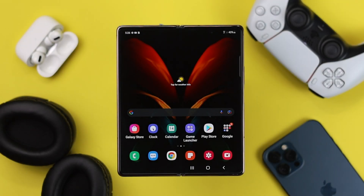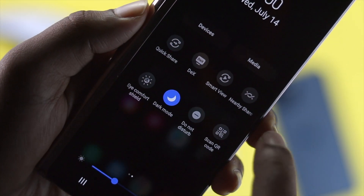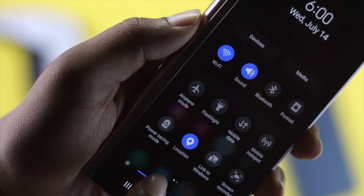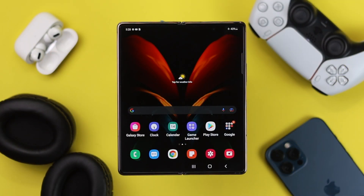Before I go ahead and tell you the main process to fix your problem, here are a few things you have to keep in mind. Always try to be in range, especially when connecting your wireless accessories with your devices. Also, make sure that you're not turning on airplane mode or Do Not Disturb mode, and you should turn off the low power mode on your device to fix your Bluetooth problem. Even after doing this, if you still find that your Bluetooth is not working properly, then go ahead and check out our process.